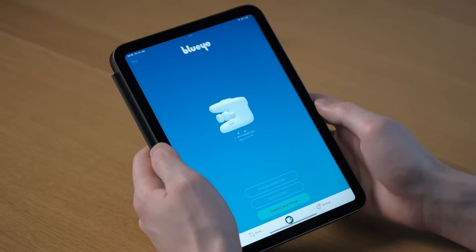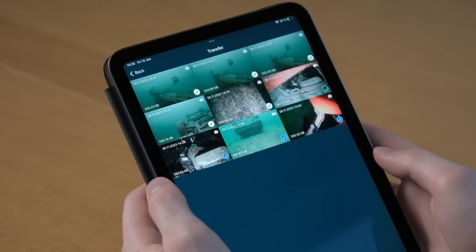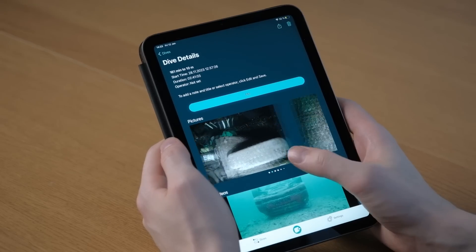The BlueEye app serves as your command center, providing a stable connection, real-time camera feed, and built-in reporting for remote collaboration.